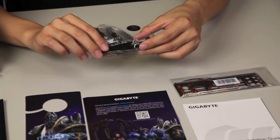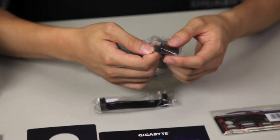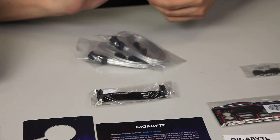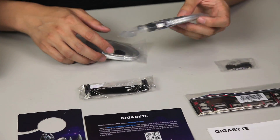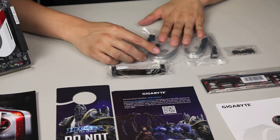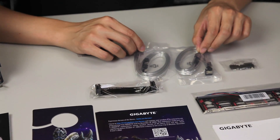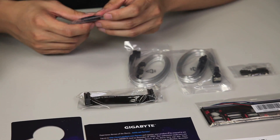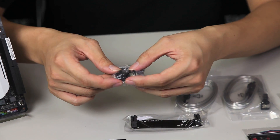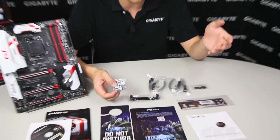We have an SLI bridge connector, some plugs for your DisplayPorts and HDMIs just so you don't get dust in them to help protect your system. A cool sticker for your case, just to show off to your friends at any LAN events. You get four SATA connectors — these look like they're protective with some shielding on them. And you're included with right-angle clips as well as straight clips, and also a G connector. This G connector allows for easier installation when you're actually installing your PC. Let's get to the board and we'll talk about some of these accessories in a bit.